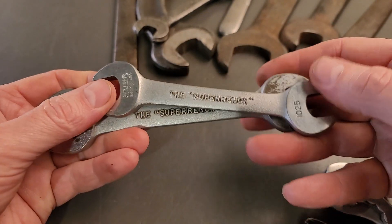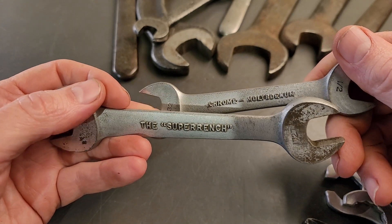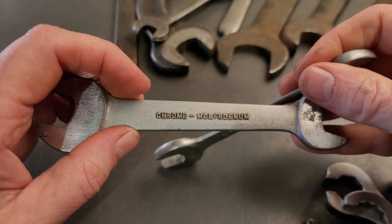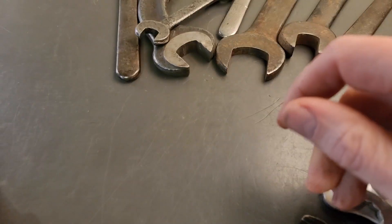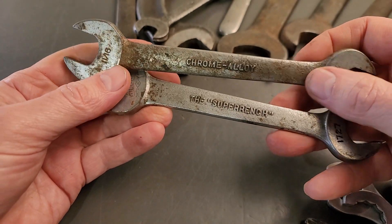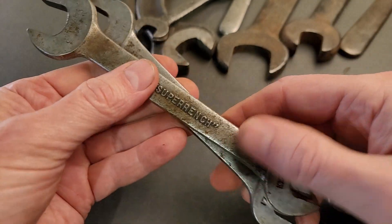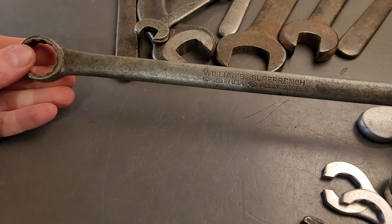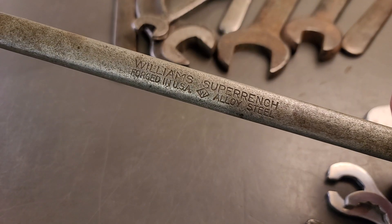Got a couple of super wrenches here. Chrome Moly. And then a couple more similar to that, but it says chrome alloy on the back.